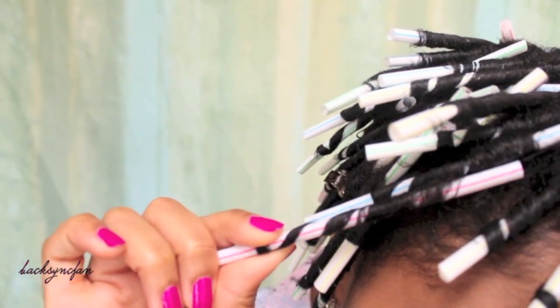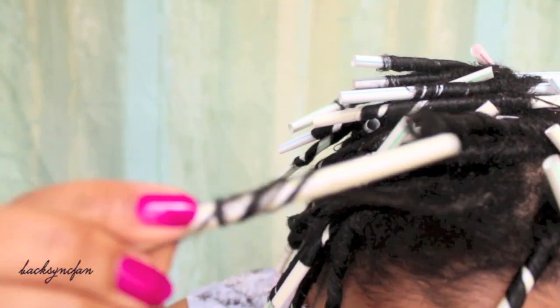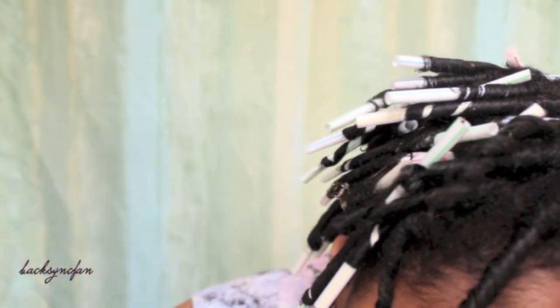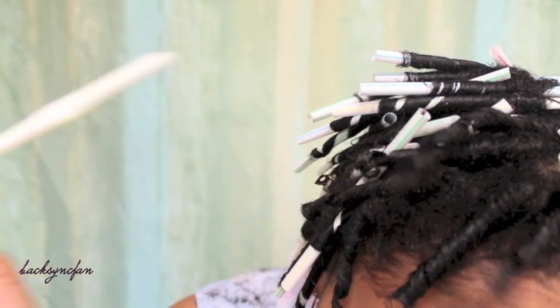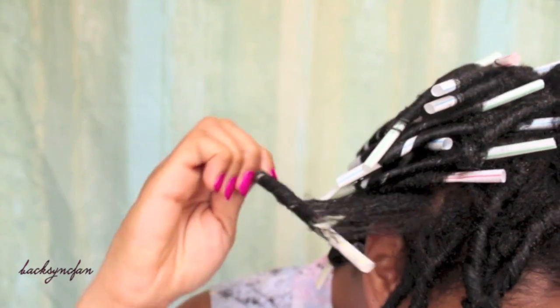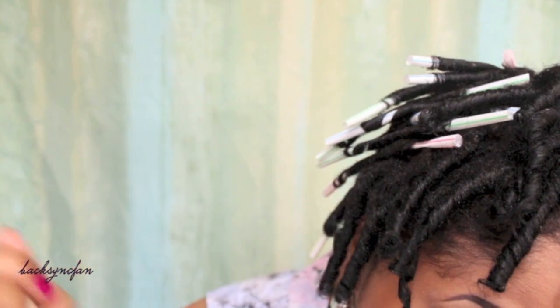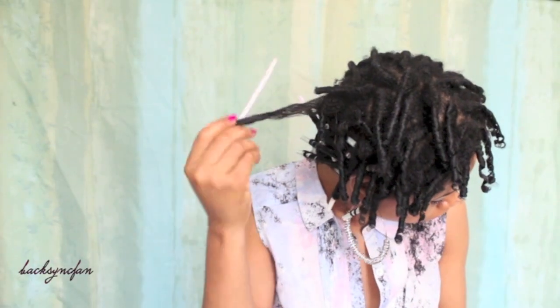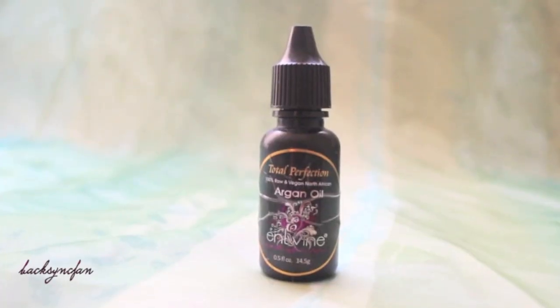It's the next morning and my hair is all dry, so I'm going to go ahead and remove the bobby pins and take down the straws. As I'm taking out the straws, I'm making sure to move in the same direction as the curl to keep the curls intact. Once all of the straws are removed, I'm applying Entwine's Total Perfection Argan Oil to add shine to my hair.